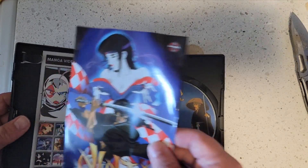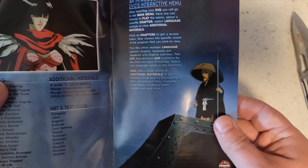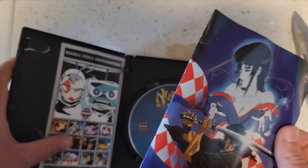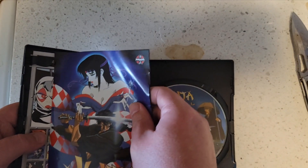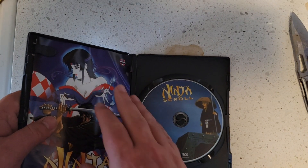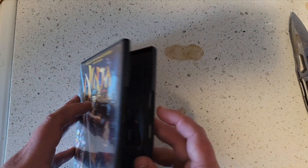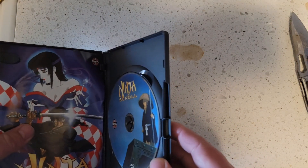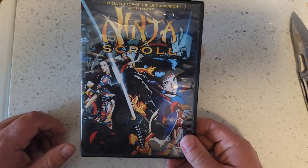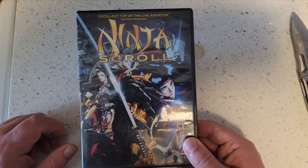I can get another one just as cheap. Don't judge the movie based on what I paid for it — how much I paid doesn't set the tone for how good the movie is. The movie is great, it's awesome, and I highly recommend it. It had to be in my collection.